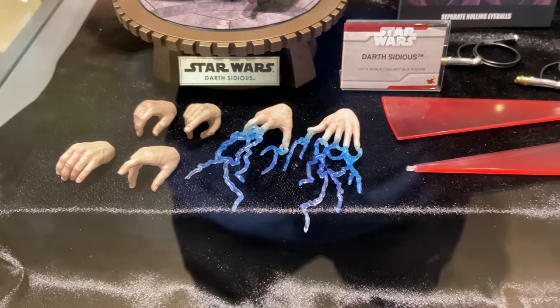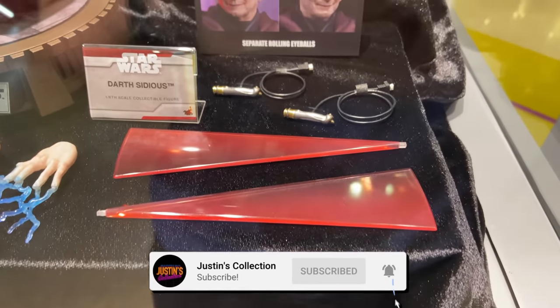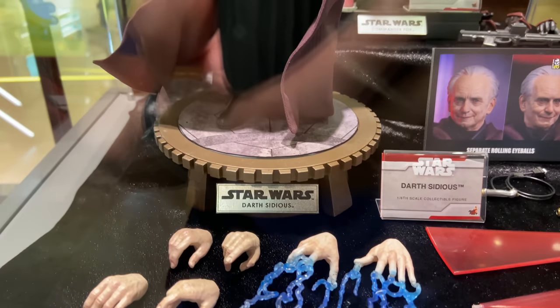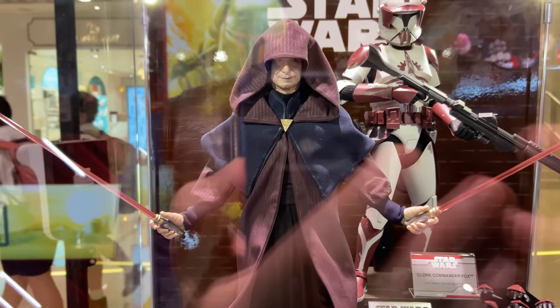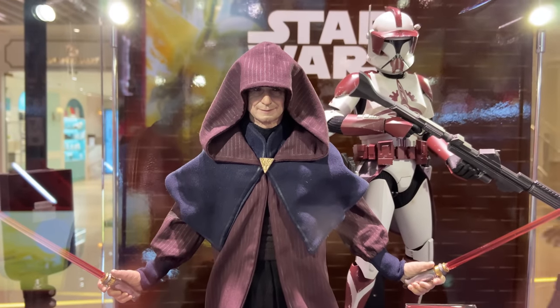Hello ladies and gentlemen and welcome back to my channel for another Hot Toys Secret Base figure preview video. I have to say a huge thank you to Ryan Kirkwood for going out in person and snapping these stunning high-res pics. Show Ryan some love in the comments below — without him this series literally wouldn't be possible.